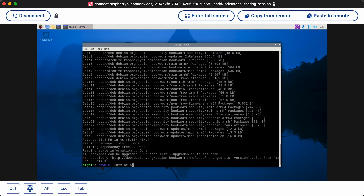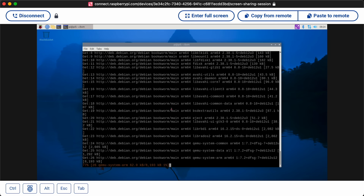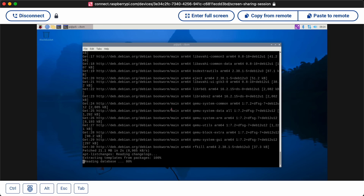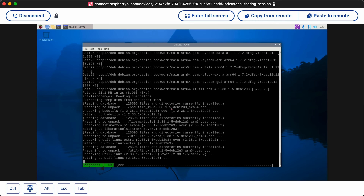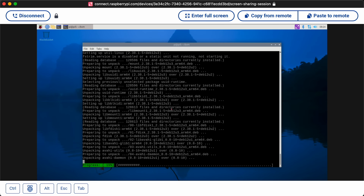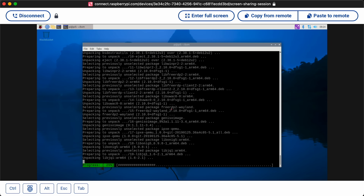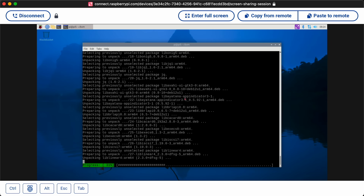Okay, now we'll try this again. You'd probably want to do a full system upgrade — apt upgrade as well — before you do this, but I didn't. It looks like it's going to install all the virtualization utilities. It looks like it's using QEMU and KVM to run this. We'll let it do its thing and I'll join you back in a second.